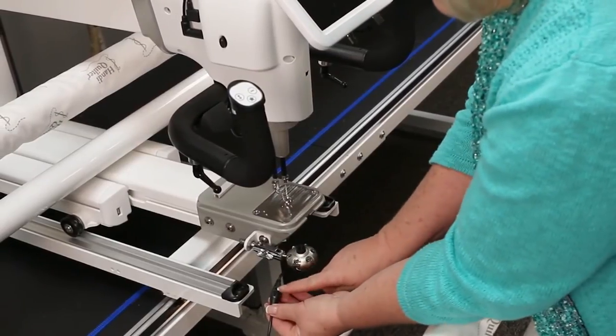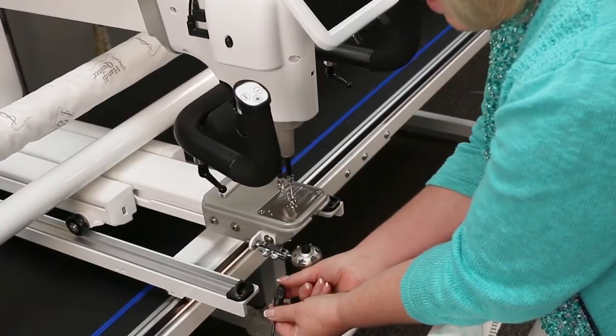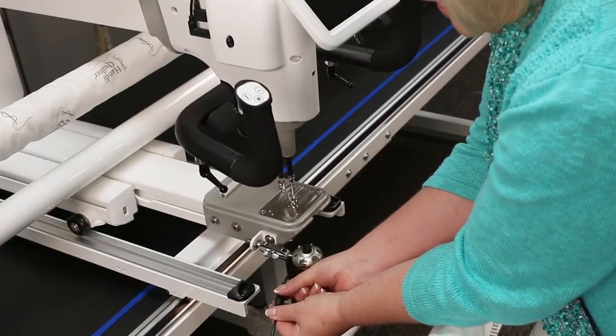It also comes with a little wheel here that will intensify the light, so you can have it a dim light or a bright light.